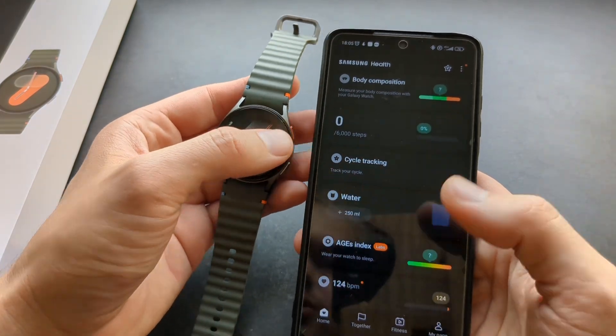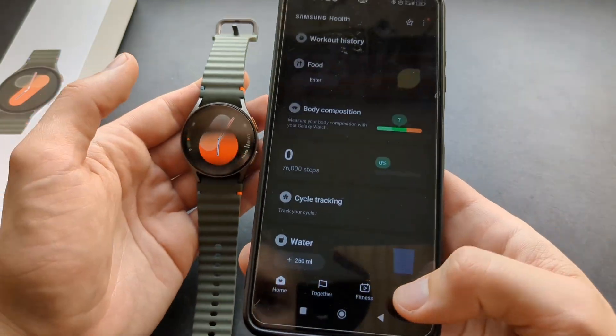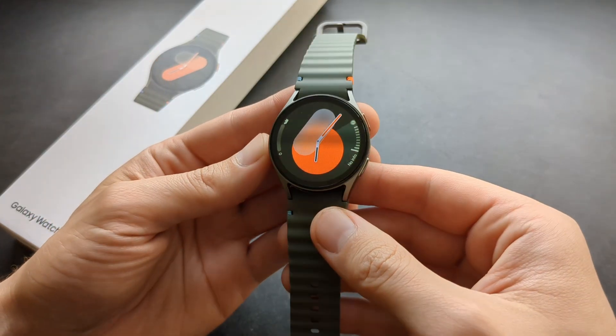You will be able to see your step count history, your heart rate, your stress, and many other things here. Then let me show you briefly how to actually use this watch.